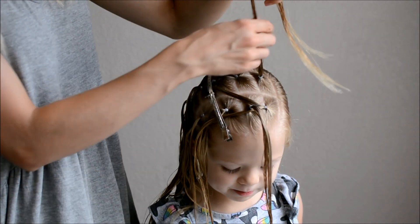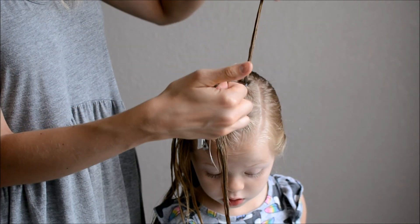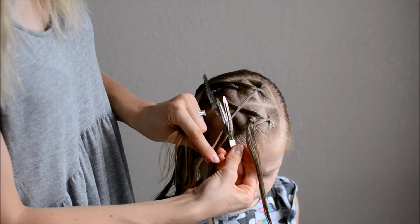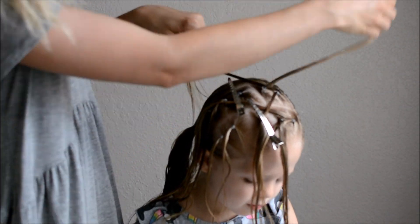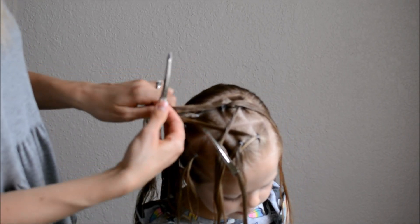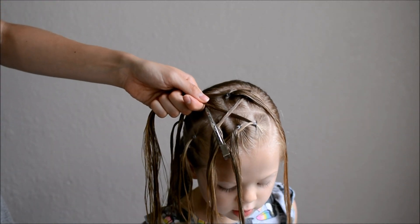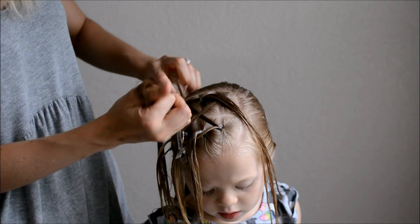Now repeat this on the opposite side. Take the first ponytail and split it in half. Take the right half of the pony and clip it to the third pony in the first row. Move the second pony through. Clip the left half of the pony to the third ponytail in the second row. Now secure the ponies together with an elastic as you remove the clip.